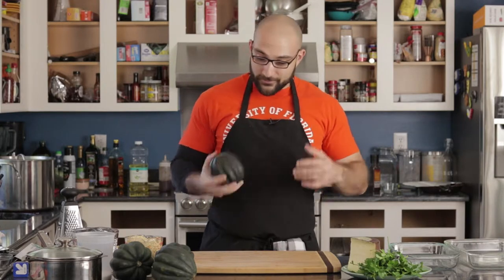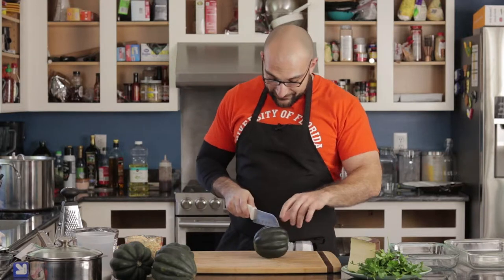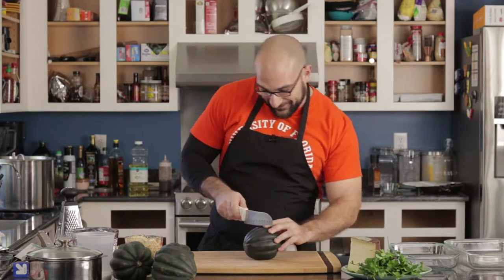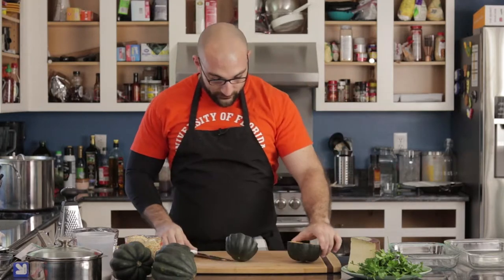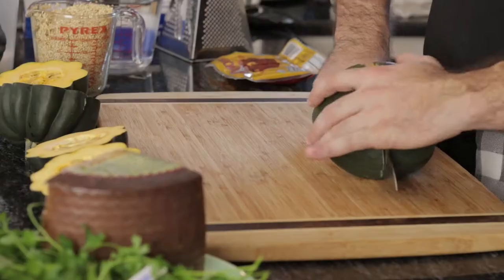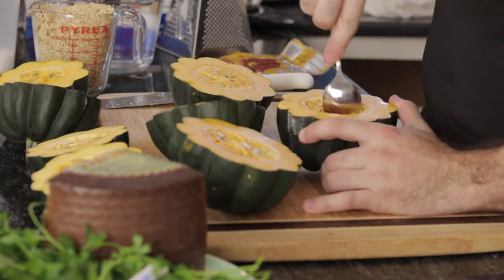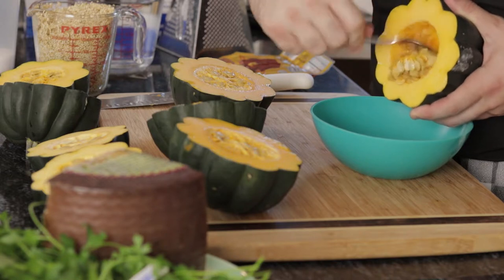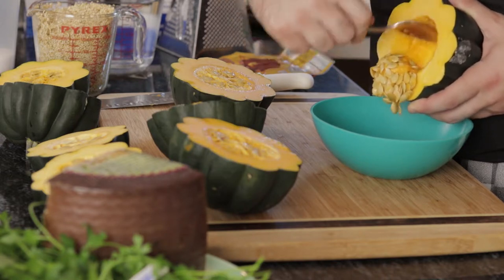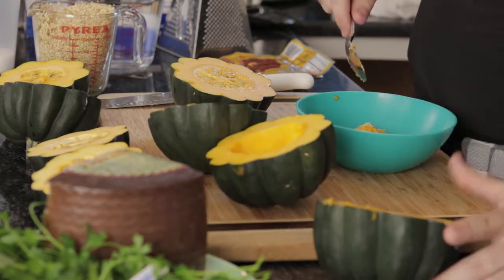I'm actually going to double the recipe because I'm cooking for my family as well. It calls for two acorn squash, so go ahead and cut them in half. Go ahead and scoop out the seeds. I'm going to try to get rid of the stringy stuff because that's not fun to eat.